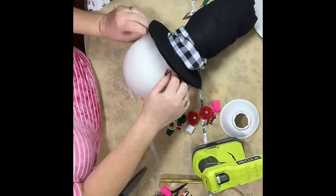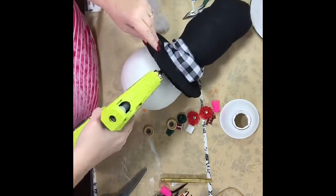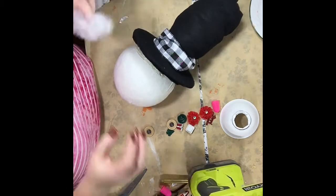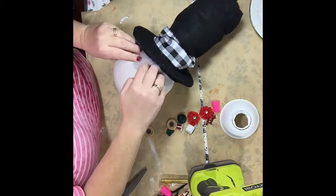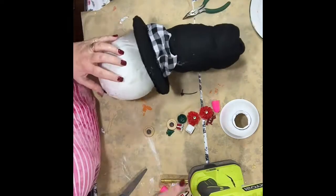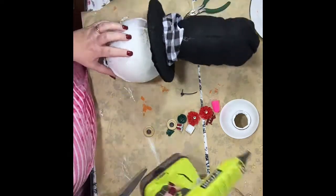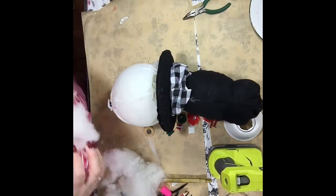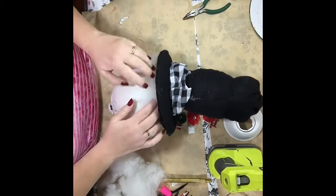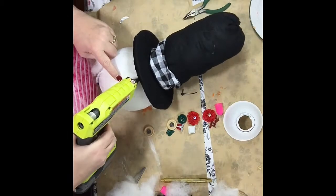I didn't exactly like how the hat sat on the snowman head so I just added some white polyfill hair up under there. It looks like a little snow coming down, and it helped hide the hot glue from the hat and made the transition from the hat to the head look better.